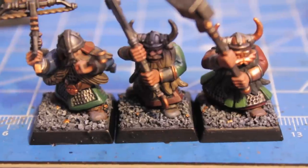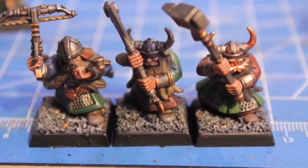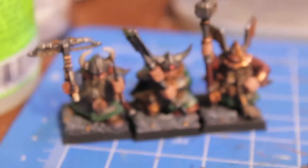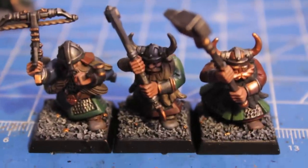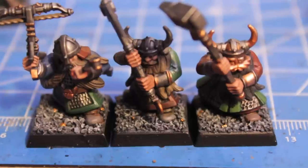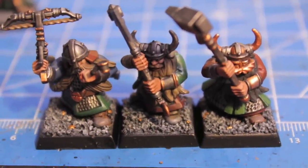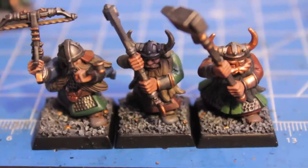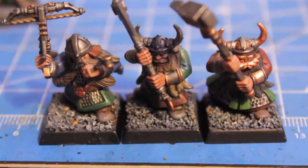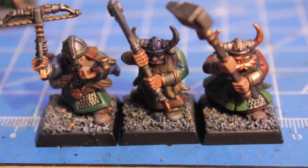And there you have it — I finished basing my models, I finished painting them, and they are ready to add to my burgeoning army. Thank you for watching this video on how I'm painting my dwarfs for my November Dwarf Challenge. If you have any questions or comments, please leave them below in the comment box, and don't forget to like this video before you leave. Have a great day — we'll see you in the next video.